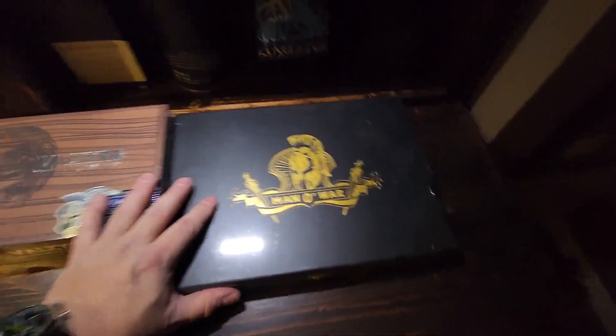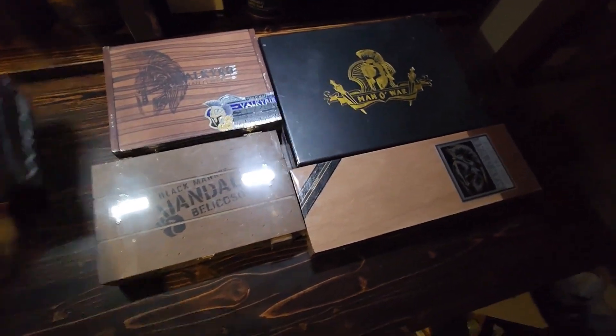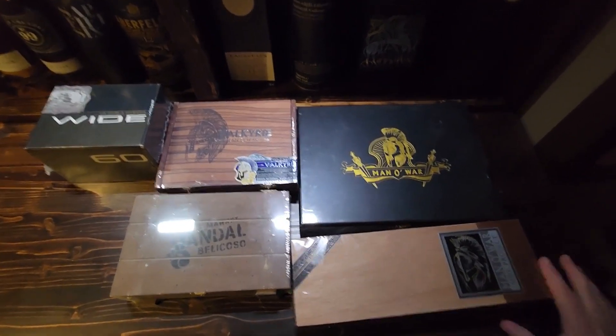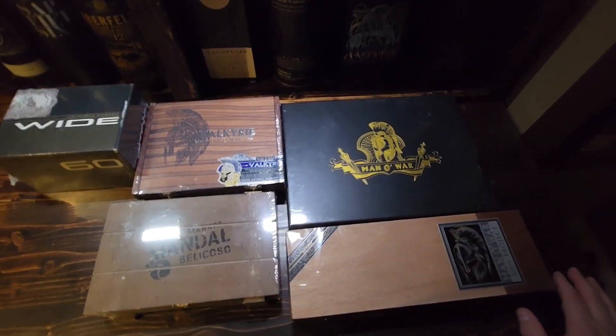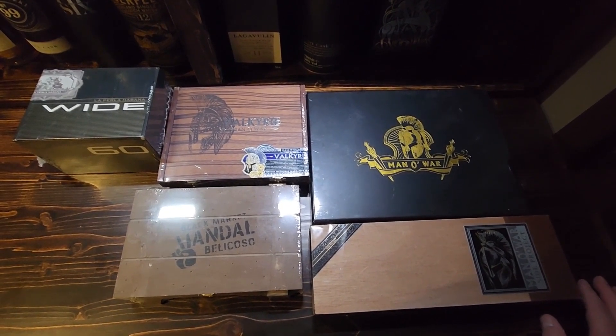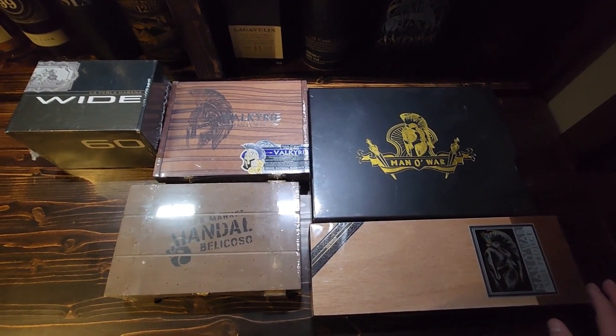And then the last one here is the Manowar Rumination. So there we go, guys — those are the newest additions to the humidor. I'll definitely be reviewing every single one of these and giving away most of them. There are a couple here that I've got other plans for.